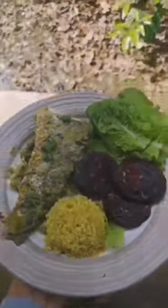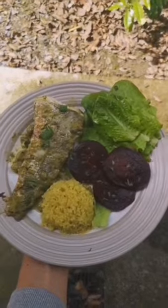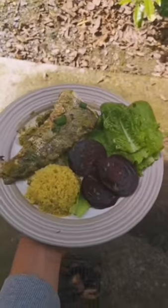We're dishing it up. We got complete proteins in the hake. We got complete proteins also in the bulgur wheat, which is also a carbohydrate. We got greens, we got purples — full of antioxidants, full of goodness. Get on the good stuff.